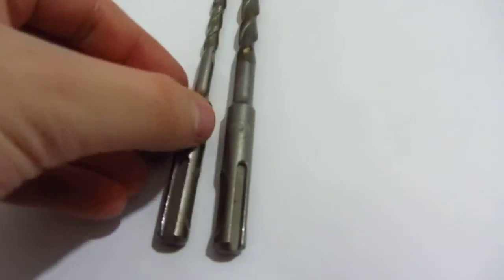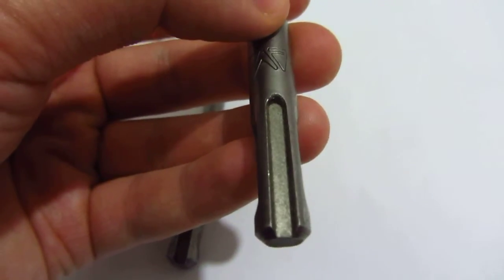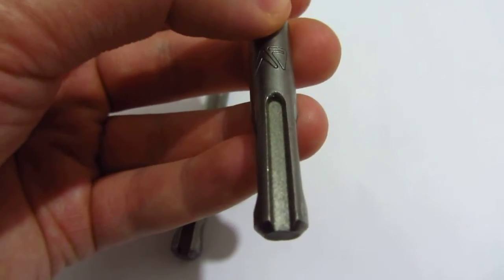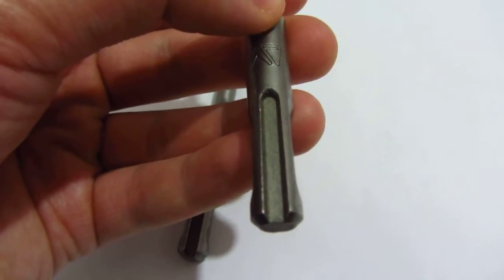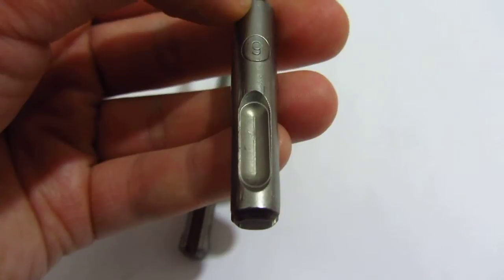The other type — this one, the SDS — has these grooves on it. This groove will position the drill bit, and this one will fix it, lock it into the bit.